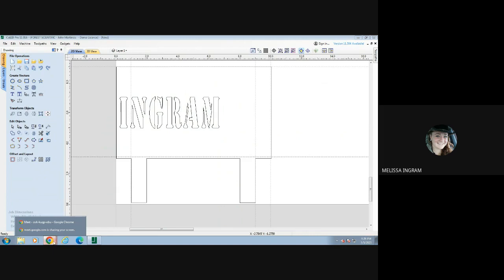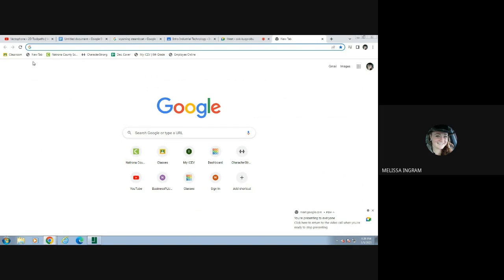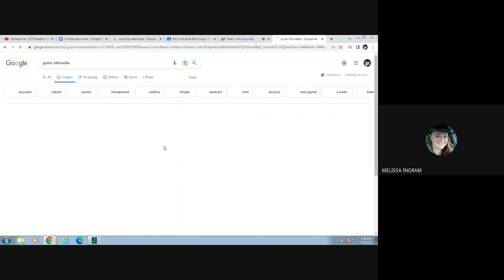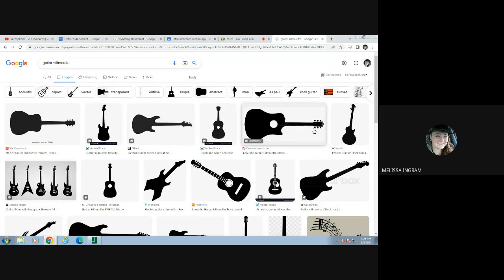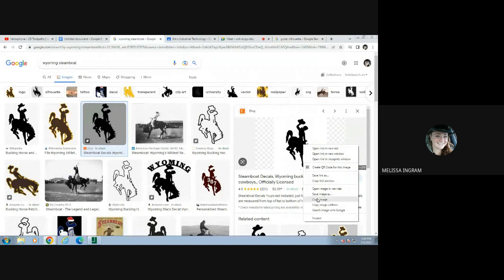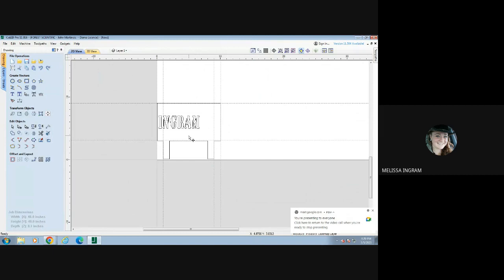Next I need to choose an image to go in the middle. The object I've chosen is the Wyoming Steamboat — I Google searched it and found an image I want to use. If you don't want to use that, that's fine, but I do suggest using silhouette images. If you search a guitar silhouette, it brings in outlines of an object rather than shaded images. An outline is going to cut out much easier on the plasma cutter than a shaded image with a lot of detail. I'll right-click on the image, copy it, go back to Cut2D, right-click and paste that image in.